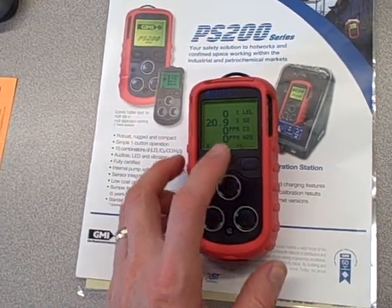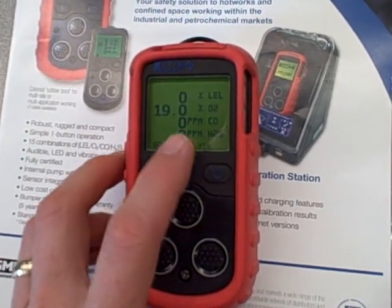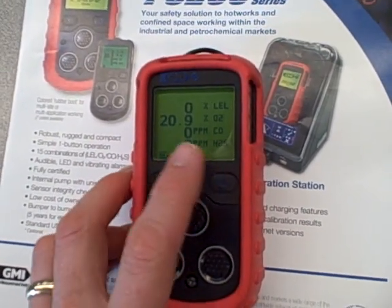We can silence it. We can also use this button to look at the maximum and minimum levels. Minimum 19.0 — that's as low as it got. Maximum 20.9.